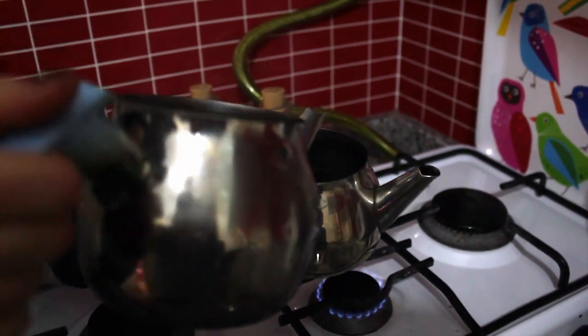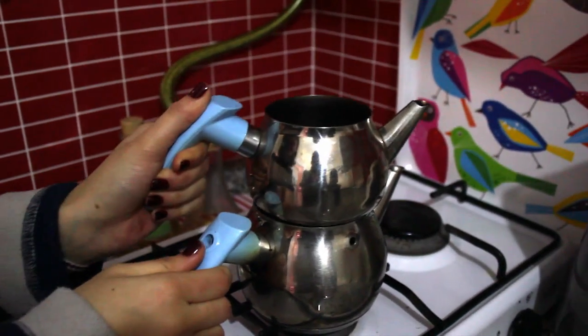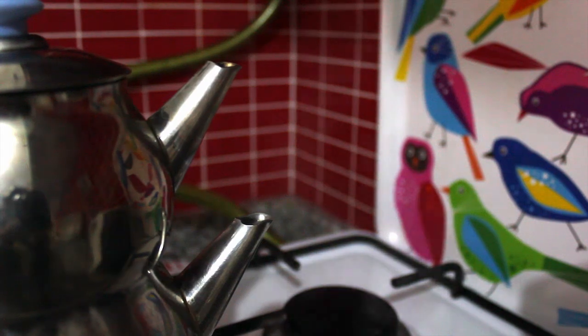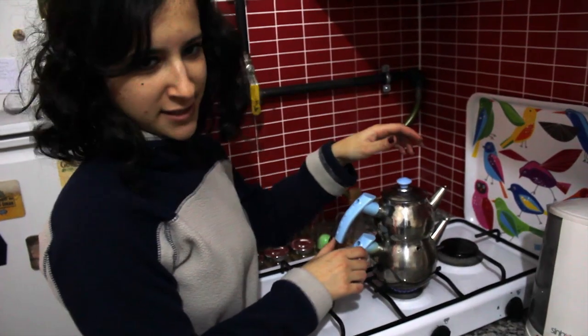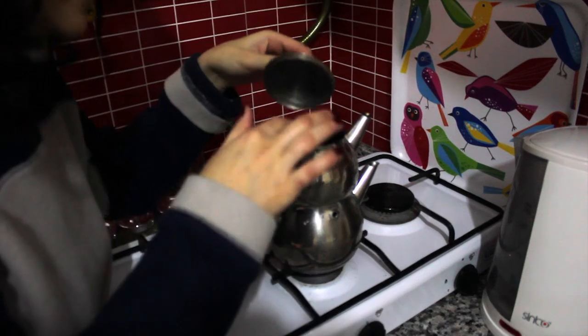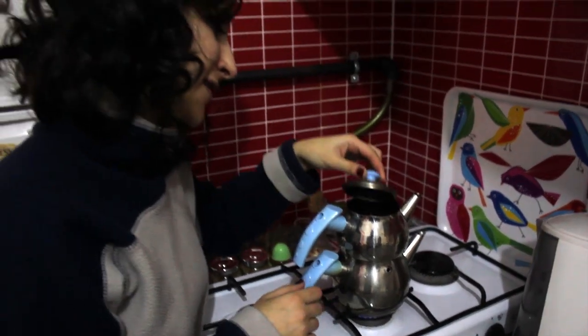Now the water is boiling. We add the boiling water to the upper part with the tea leaves, and then we should wait about 15 minutes for the leaves to absorb all the water. The tea is ready when the leaves go down, the color is dark, and it smells good.